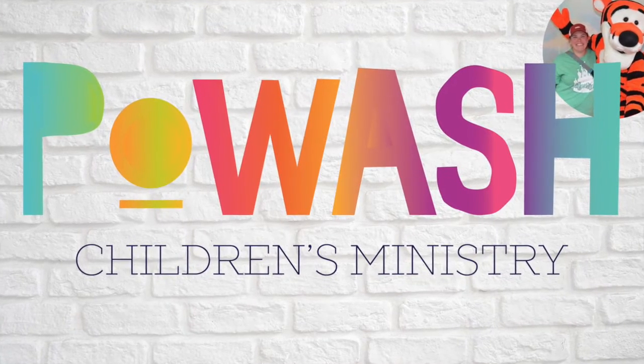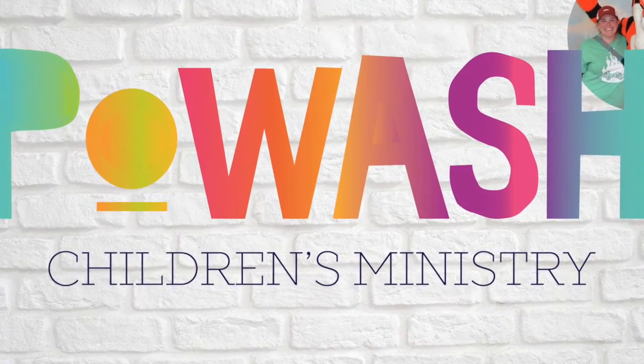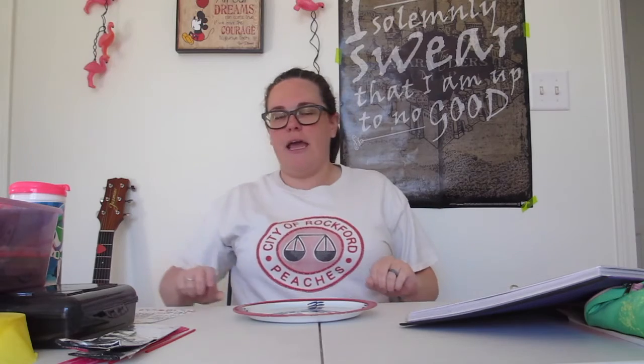Let's make something! We're going to make a sundial because we talked about Joshua — and how God made the sun stand still.